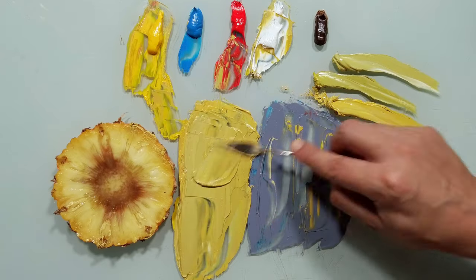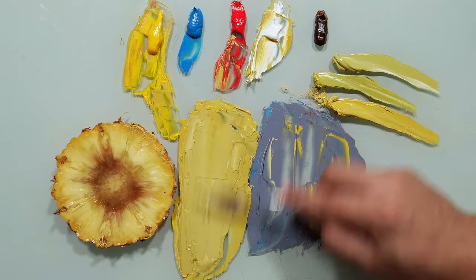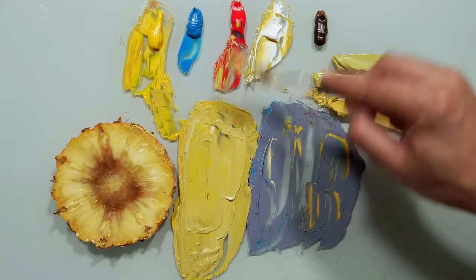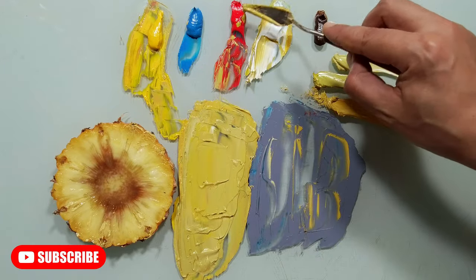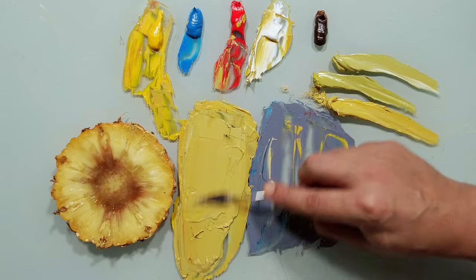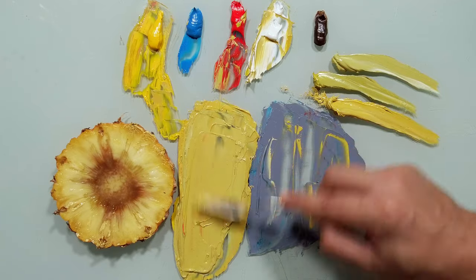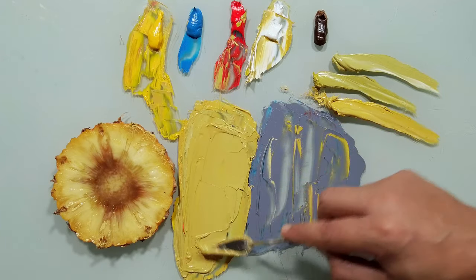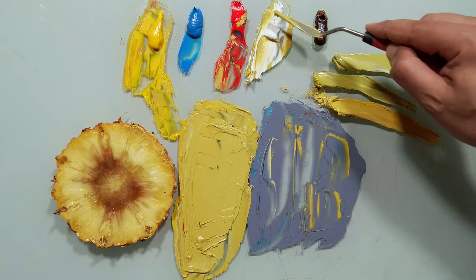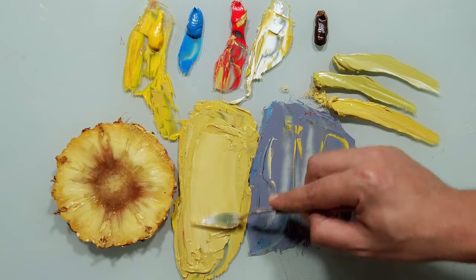The value is very close now — maybe a little bit brighter. And more yellow, and a little bit of red, just a touch. Always be careful with red, because it's very strong — it can change the color totally. A little bit more, and white.